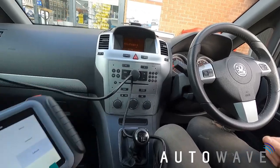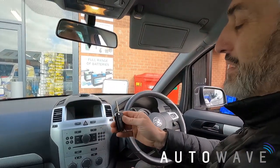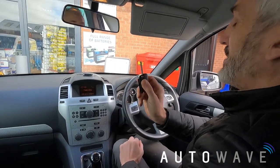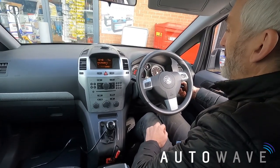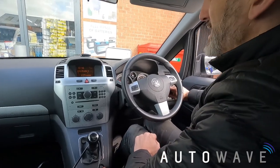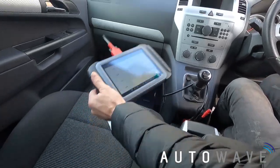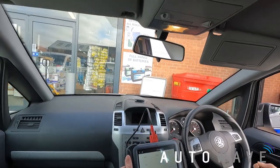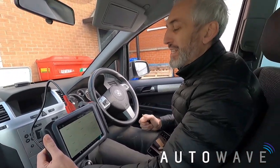Going back, I'll remove the key from the ignition and test the central locking — vehicle locks, vehicle unlocks. Now inserting the key into the ignition to see if the vehicle starts — and the vehicle starts. That key is now programmed to the vehicle following those easy steps with the XTool X100 Pad Elite. Thanks for watching. If you have any questions please drop a comment below and I'll get back to you.